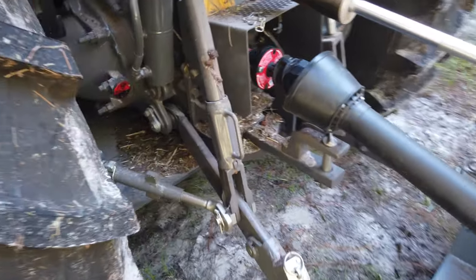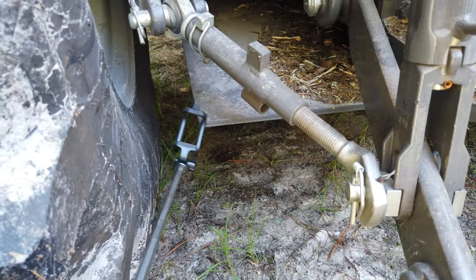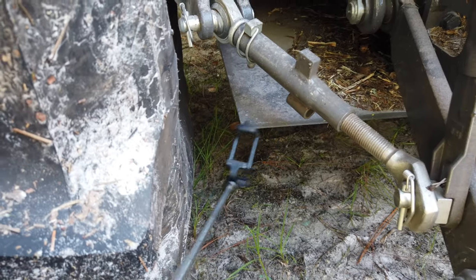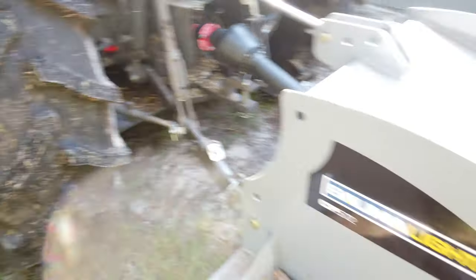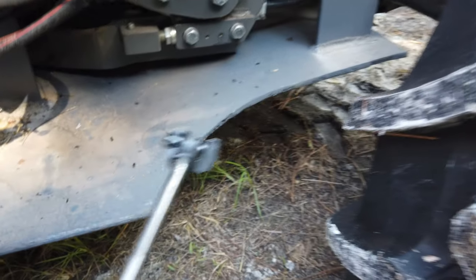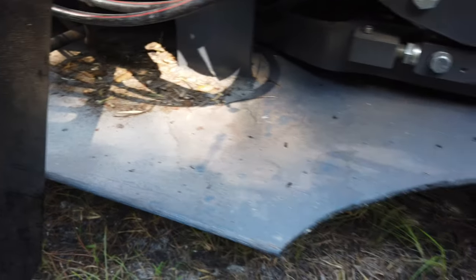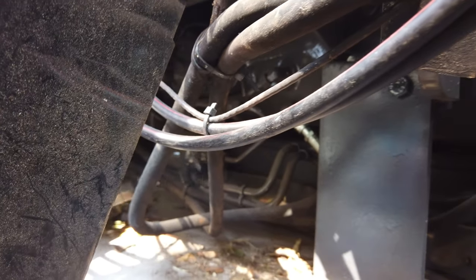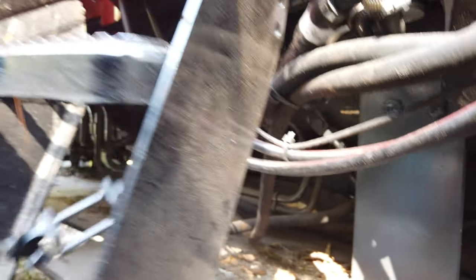You can see how far the skid plate comes back — all the way back here. All of the arms, connections, and mechanisms back here are protected. Going around to the other side, you can see it a little better. It can be taken down — there are bolts and connections — but it's here to protect pipes, connections, hoses, and lines running underneath the tractor.